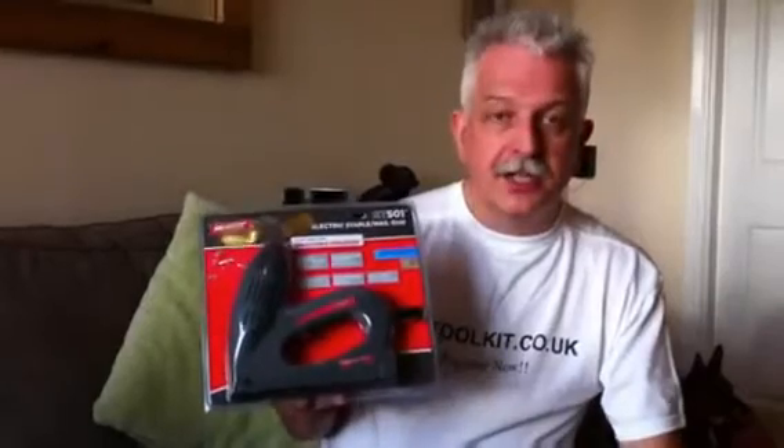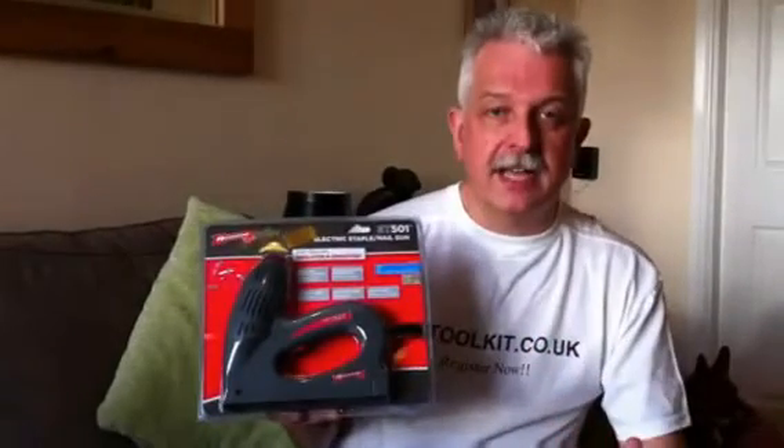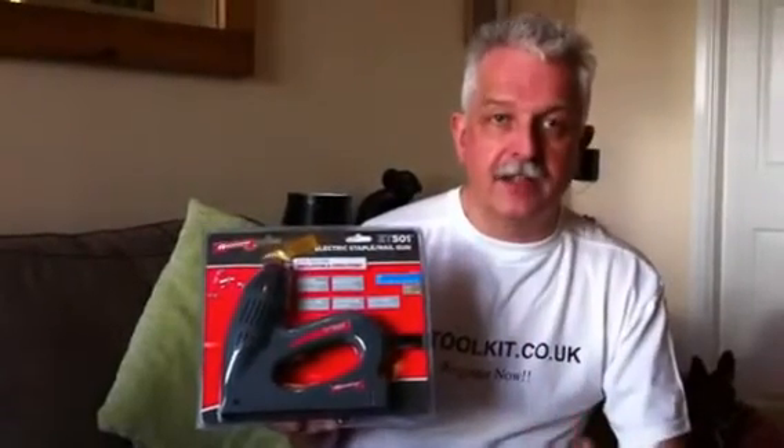Hi, it's Steve here from mytoolkit.co.uk. What I'm going to talk about today is an electric staple gun — a fantastic, great gift idea.